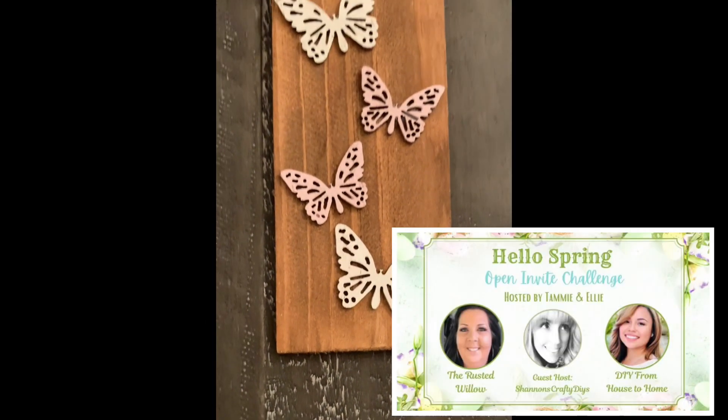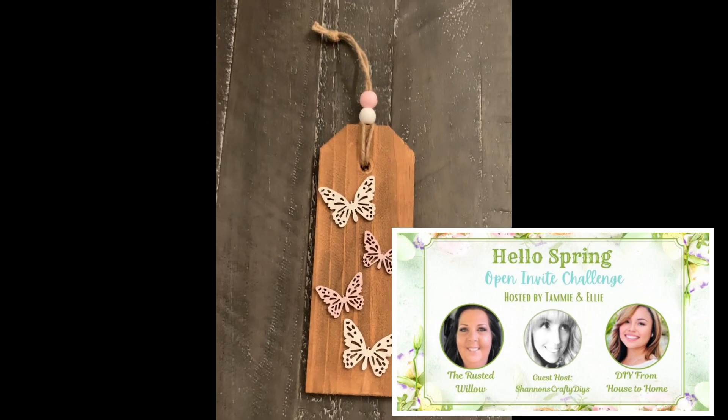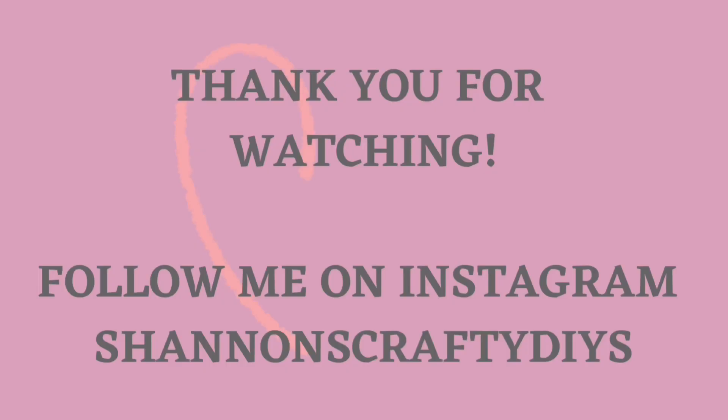Thank you to Ellie and Tammy for choosing me as co-host this month — I was super excited and honored to be chosen. You guys know I do have an Instagram account, Shannon's Crafty DIYs — go over there and say hello, I will definitely say hi back. I show you what I find at the Dollar Tree, for instance. If you guys do like this sort of content, I love doing easy, budget-friendly DIYs. A lot of the items come from the Dollar Tree. I love to do little shop-with-me videos and hauls as well. So please go ahead, hit that subscribe button and give me a big thumbs up. You guys have a wonderful day and I'll definitely see you in the next video. Bye!